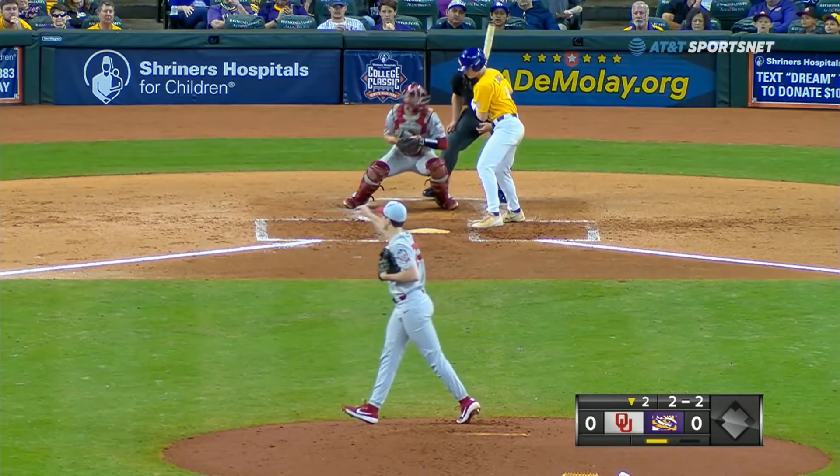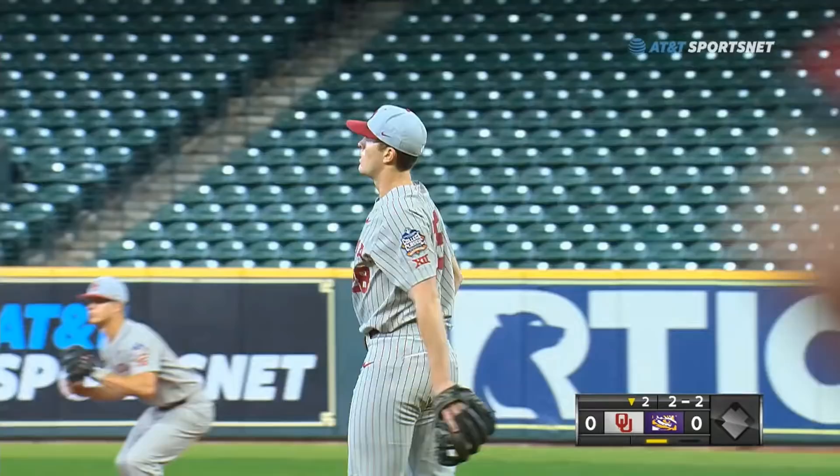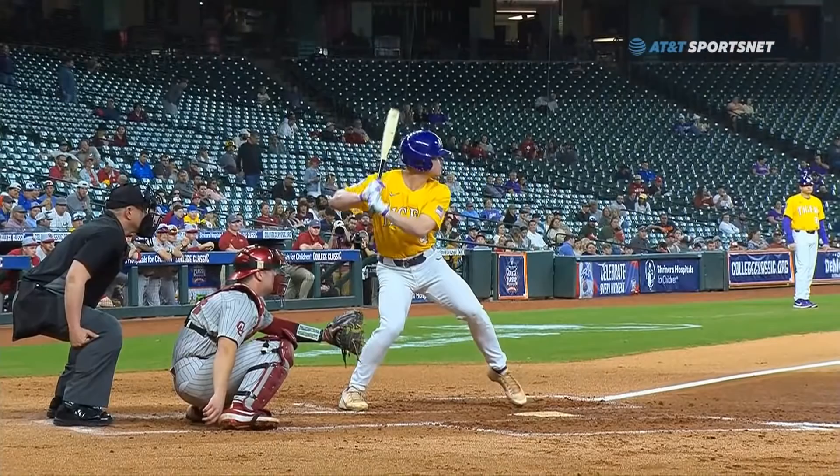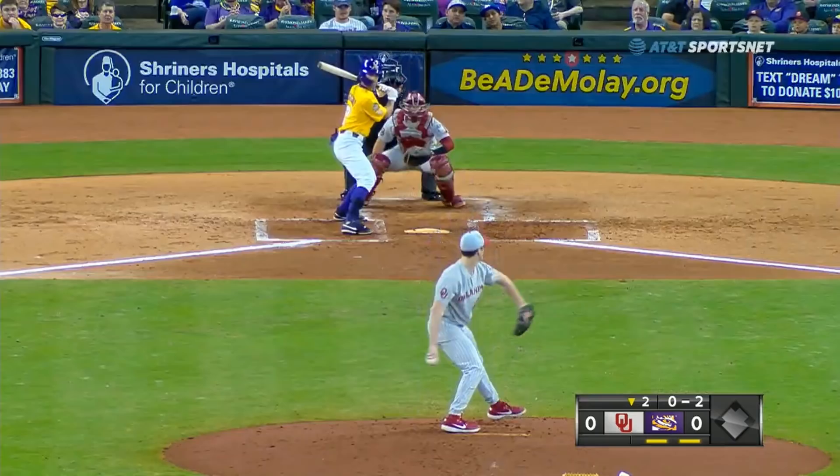Now the two-two pitch — got the corner that time. That one was on the outside edge. 'You want me to move it an inch in?' 'I'll move it an inch in.' See, this one paints that outside corner — boom. Yep, that time he didn't move the glove. That's a second strikeout.